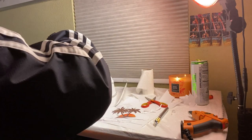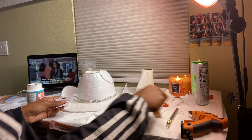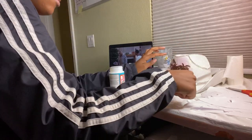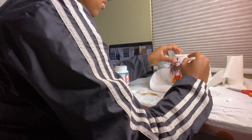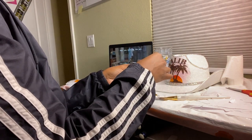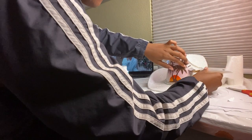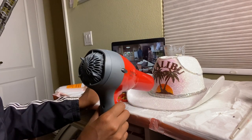Now I'm going back in with some Mod Podge and a paintbrush to stick down the logo onto the hat. This part was a little tricky because the logo wasn't sticking at first. The method that works is to paint your surface first, then place your logo, then paint on top of the logo. I'm going in with my blow dryer again to really set that Mod Podge so the logo does not move.